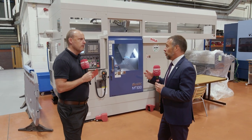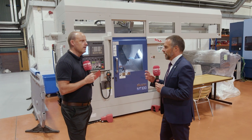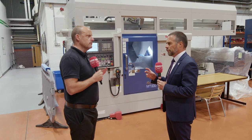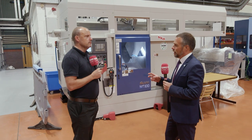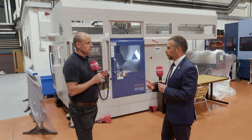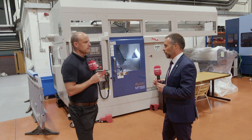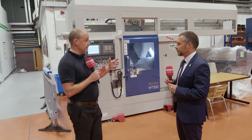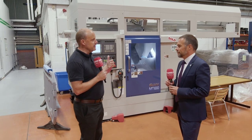They're stocking around about 10 Murata machines at any one time. Bear in mind they normally have about 30 to 40 Matsuras on their stock list, so having 10 Muratas available for quick delivery as well is really good. They're so confident in the technology, the output, and the productivity that these machines can give.